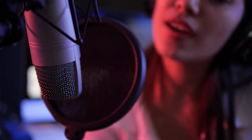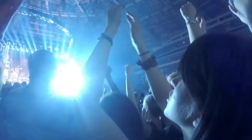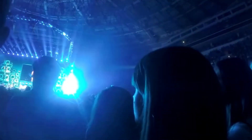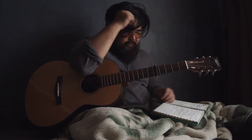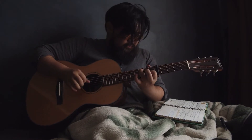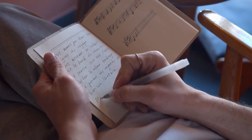No doubt that melody is the most important part of a song, especially if it's a vocal melody. We know that melodies are the most memorable parts of any music — the melody is what most people remember from a song. But many songwriters struggle with writing good vocal melodies. That's why we collected some useful tips to help you get started with writing vocal melodies.